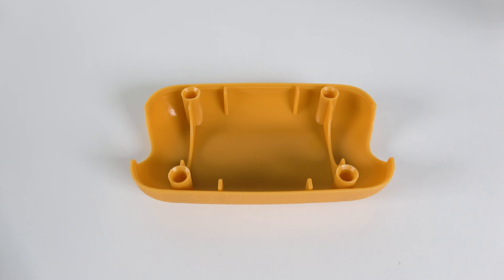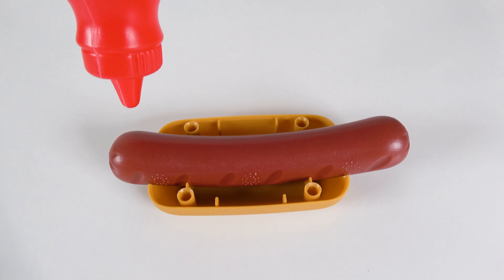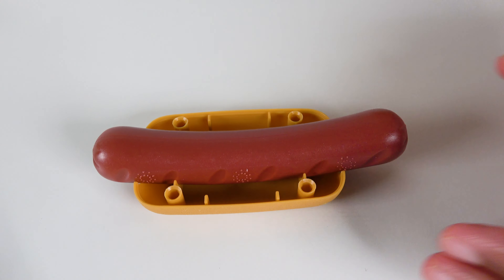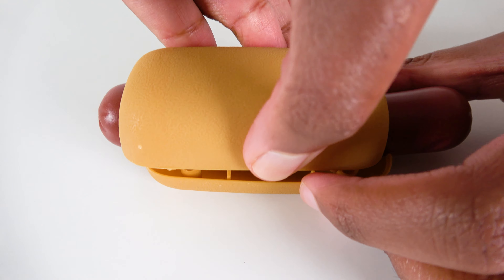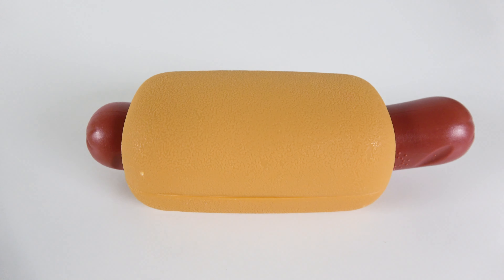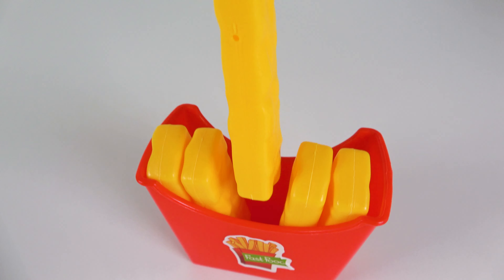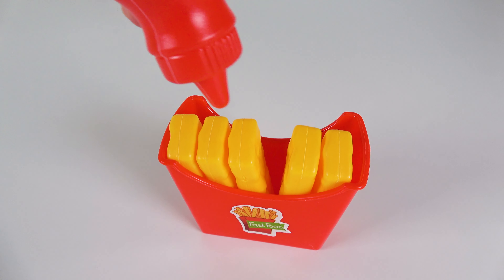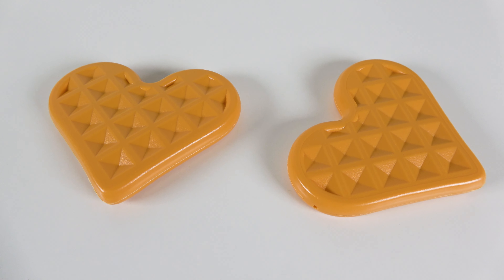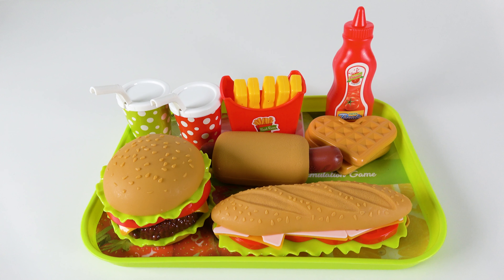We will make a hot dog. We will start with the bun. Then we'll put the hot dog and the ketchup. And then we will top it off with the bun. Wow, we made the hot dog. Wow, look at these fries. Let's add some ketchup. And then we'll put the soda. Wow, this will be delicious. Wow, look at these crunchy waffles. And we have two sodas. Wow, we made lots of food.